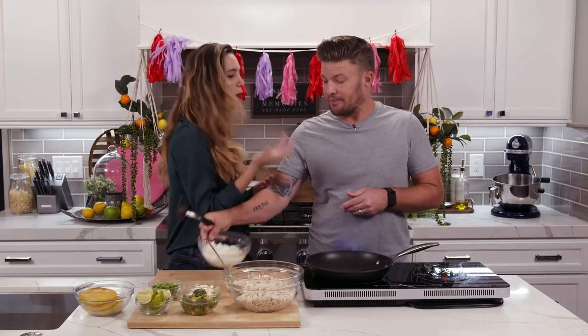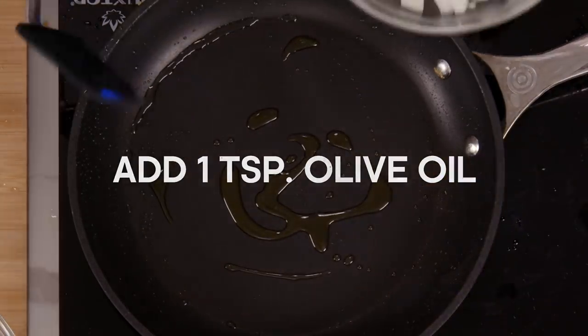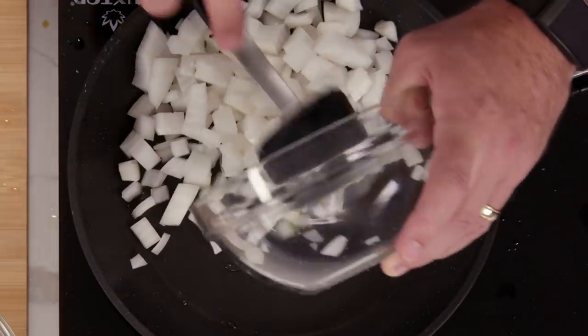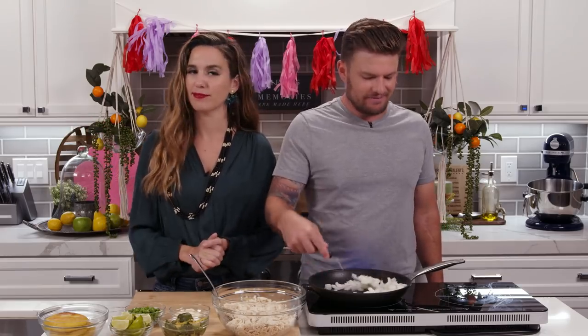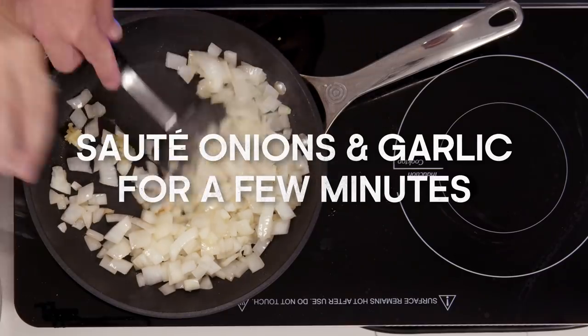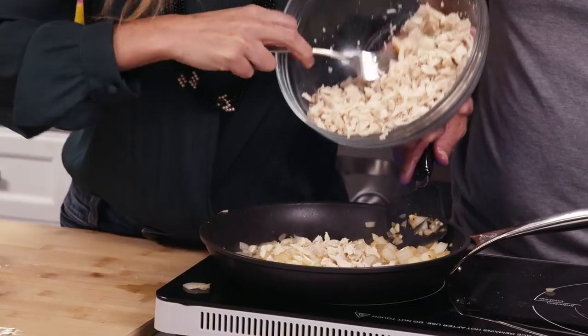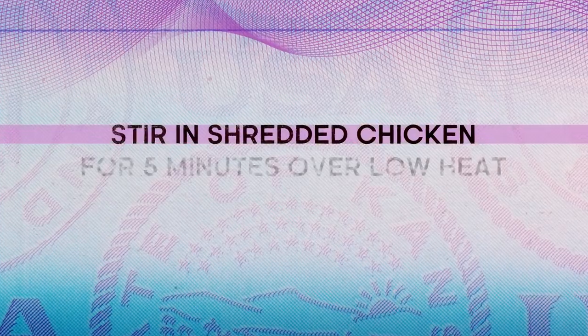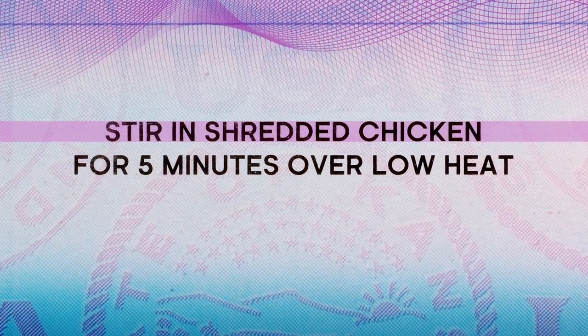We've got to put more oil — onions first. This is the filling of the arepa. What is the best smell you can possibly have in the kitchen? Onions and garlic. Get the garlic in. So now that we've got the onions and the garlic doing their thing, we're going to put the chicken in.